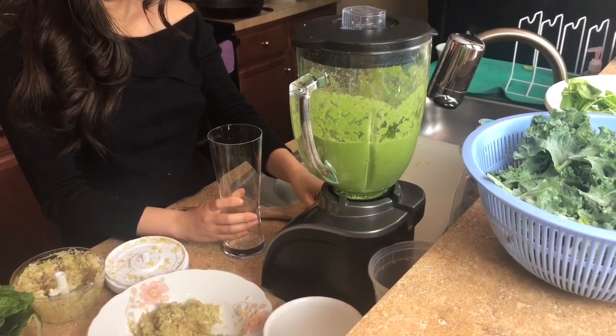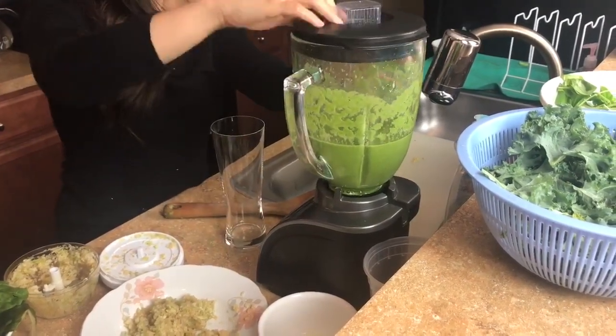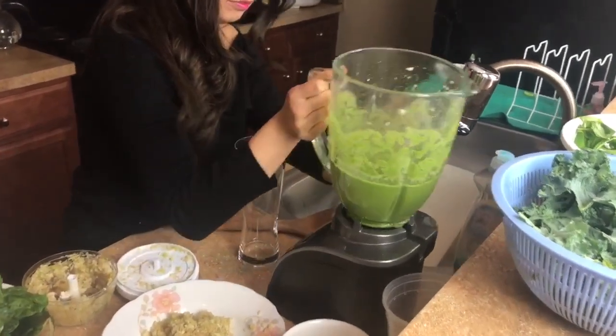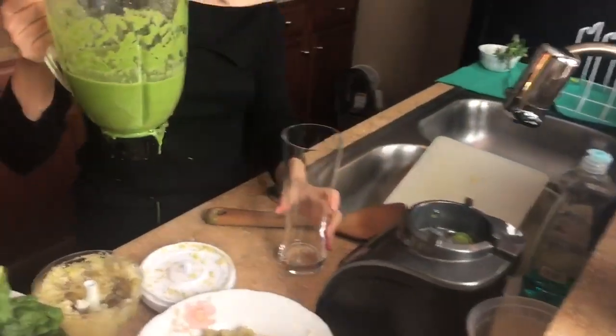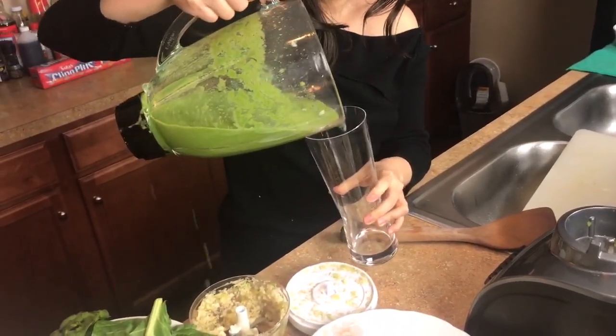If you just want to try it out and you really hate the green juice taste, I would recommend putting more apple in it. I personally think the juice does not taste as awful as it seems — I actually like it, and I was able to tolerate it for a week.